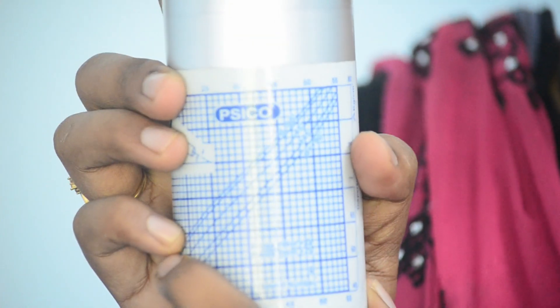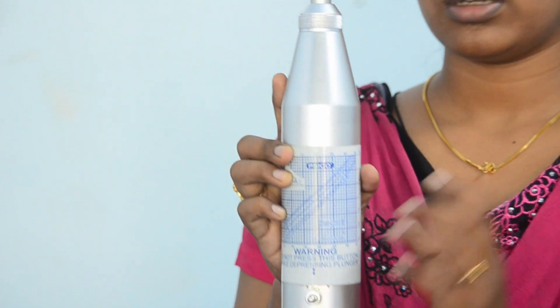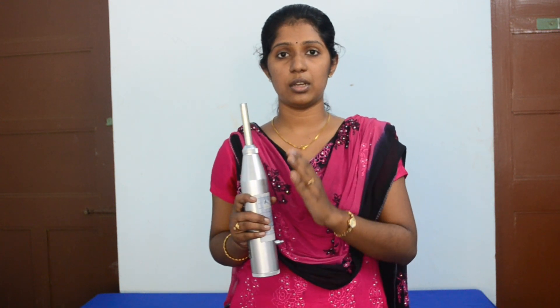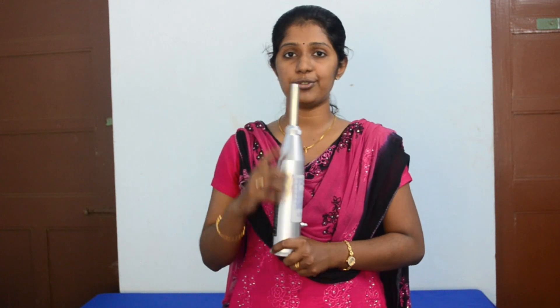Thus we get the compressive strength, and there will also be a calibration chart giving the quality of concrete corresponding to the rebound number. If the rebound number is greater than 40, we can say that the concrete is of good quality. If it is less than 20, we can say that the concrete is of poor quality. If the rebound number is less than 20, the concrete is of very poor quality, and if it is greater than 40, the concrete is of very good quality. Thus we get the compressive strength as well as quality of concrete using this test.